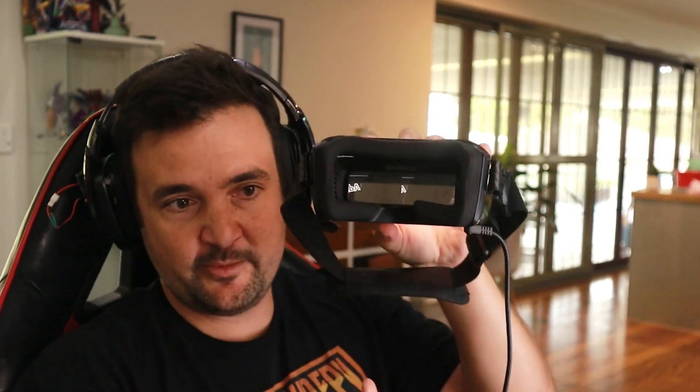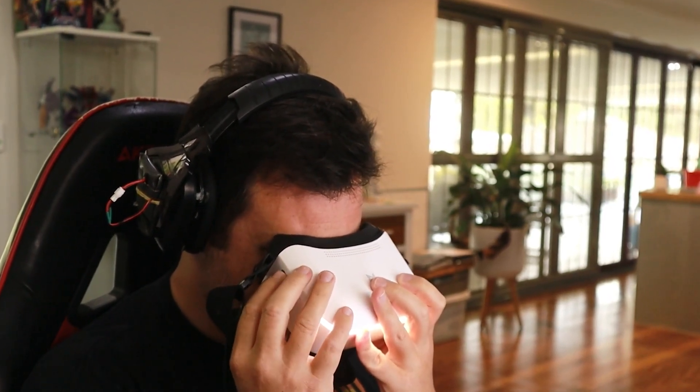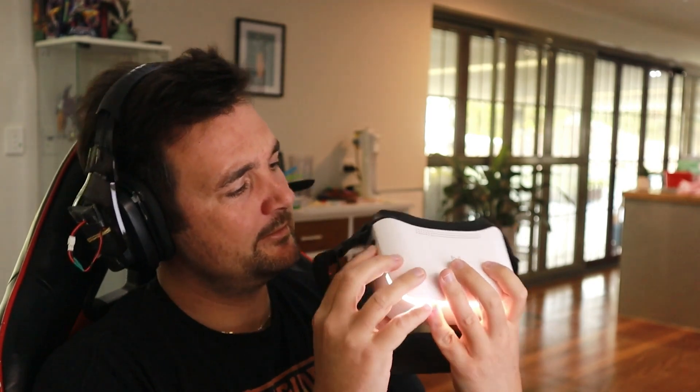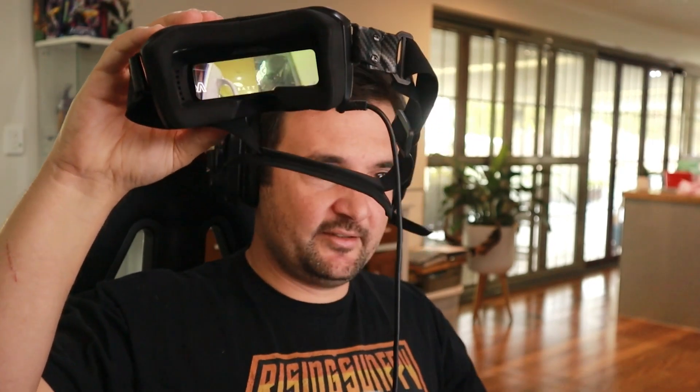So I can put this to the side now — pretend this is on my face — and then a friend, relative, or somebody comes along and says, 'Hey, what are you doing? Can I check that out?' This is one of my favorite features about why this is a great goggle to get. At the moment you can see we're not getting anything on the screen. I go into here and there is an option under the share setting. If I turn that on, you will get a little MAC address. I click on that and back out — now you can see on here we're seeing the feed too. These goggles have a share function that you can use.